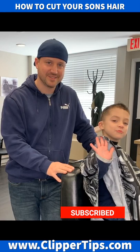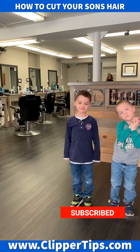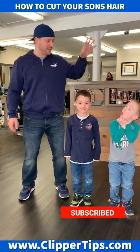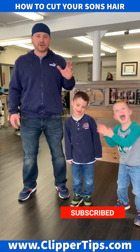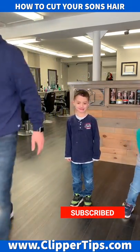Thanks again for watching my videos. I really appreciate it and I'm enjoying making the videos and having a good time with my kids at home in quarantine. I hope you guys are all staying safe and staying well. Please like the video, subscribe to my channel clippertips.com, and I hope to see you guys all really soon. Here's a little outtake of my boys acting crazy when I first started recording — I was frustrated at the time but it ended up being hilarious. Thanks again for watching, please like and subscribe and I'll see you soon.